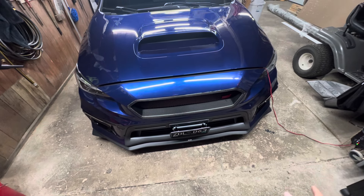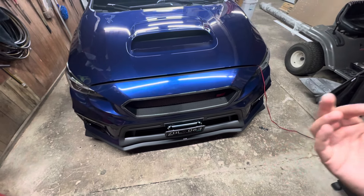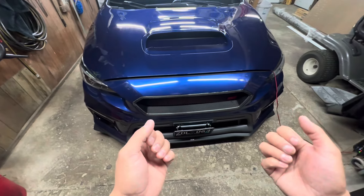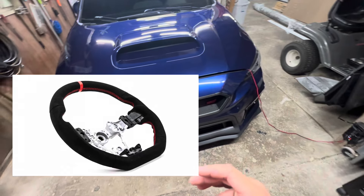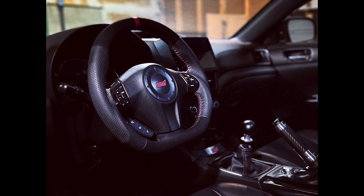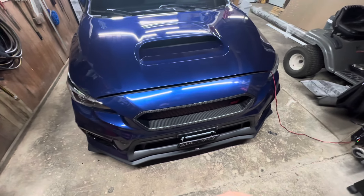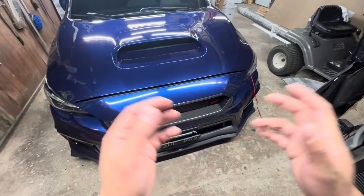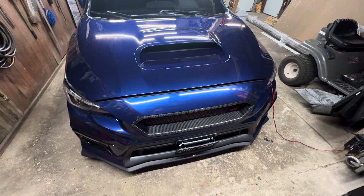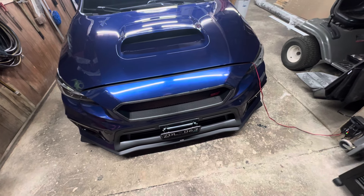As far as interior goes, I've been wanting to do a full alcantara steering wheel. On my previous STI I had a combo of leather and alcantara which gave it that OEM look, but for this one I just want to go full alcantara — possibly with a red racing stripe in the middle. That'd probably be my next plan, and I feel like the interior would be pretty set after that.